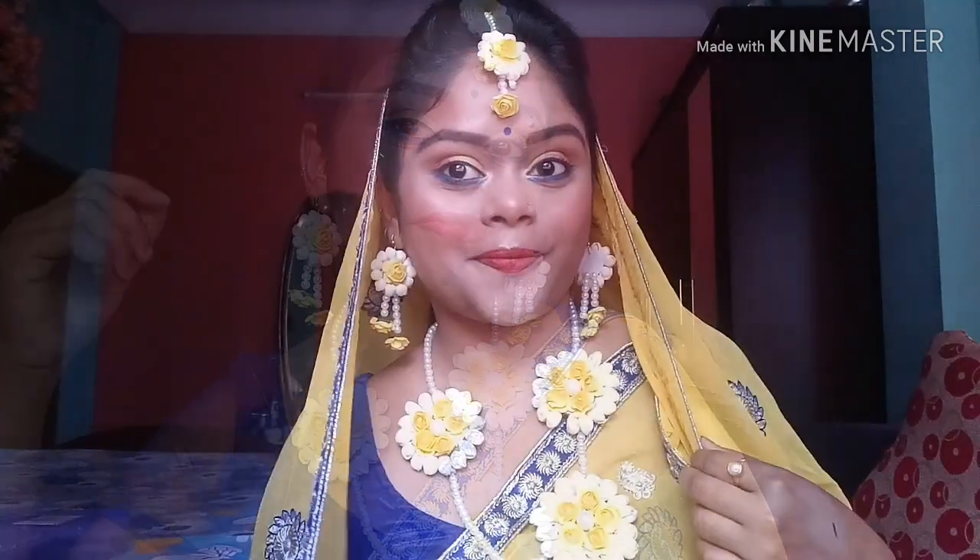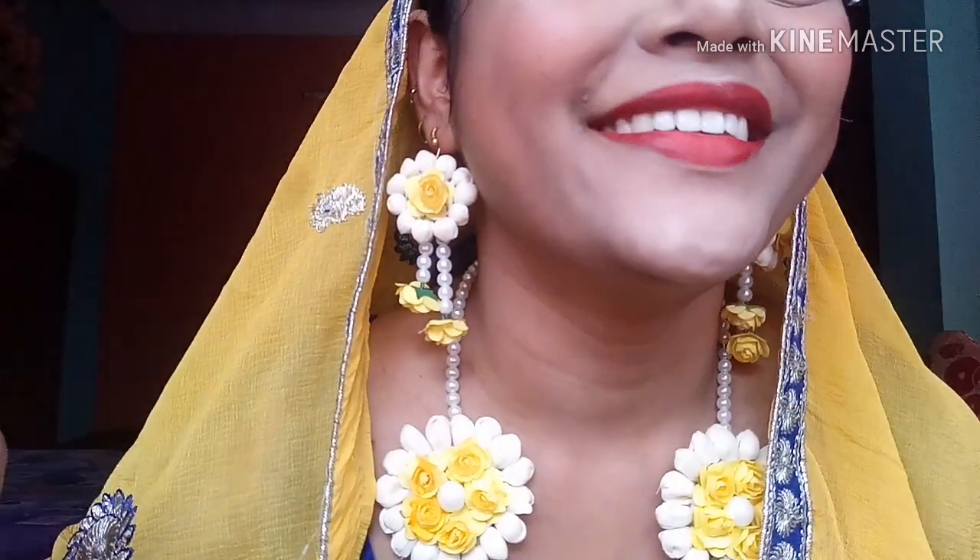So guys, this is the final look. I hope you all enjoyed my video. If you did, do not forget to hit the subscribe button, like my video, and share it. Thanks for watching, bye bye!